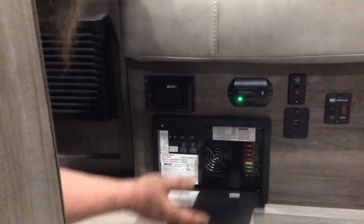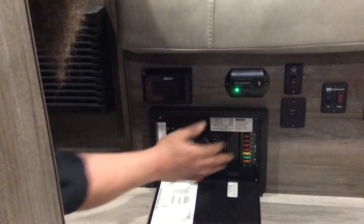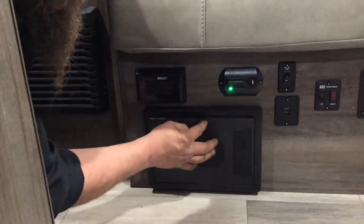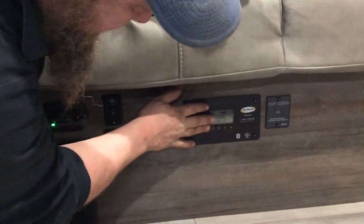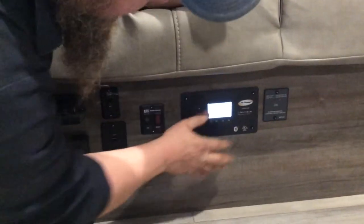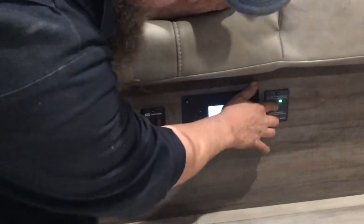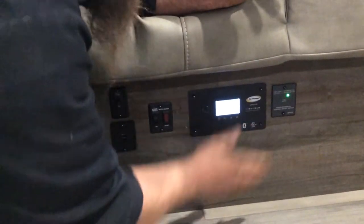This is your converter. On the left-hand side, you have all your 110 breakers. On the right-hand side, you have all your 12-volt fuses. This is your solar panel control — it shows you that your batteries are at 12 and a half volts. This is your inverter — just hitting your inverter button changes your plugs to run off your battery. Again, this is a big draw off your battery.